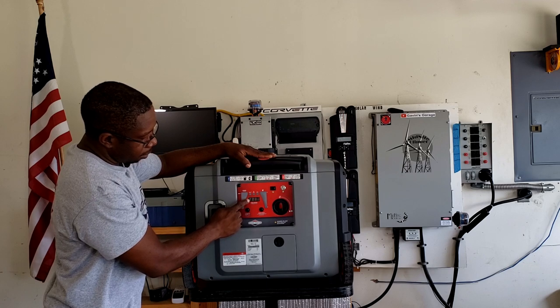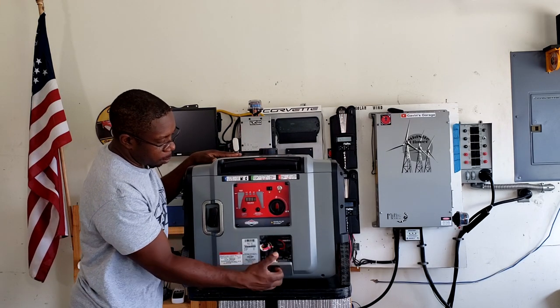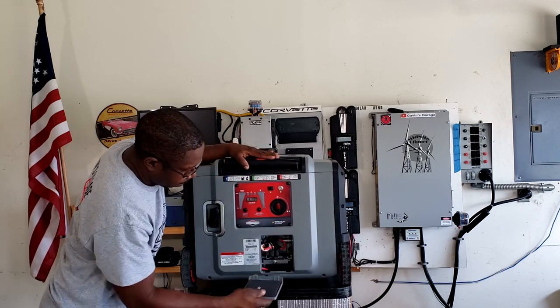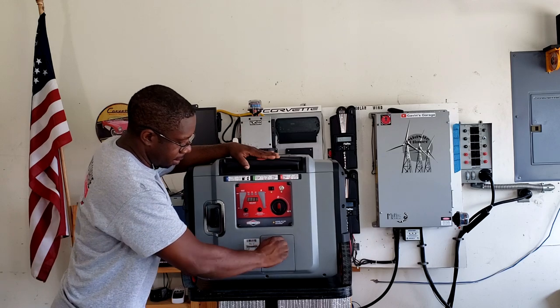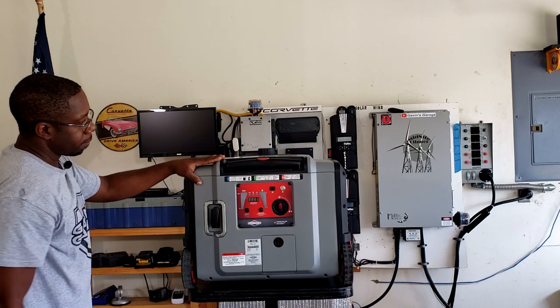You've got your multi-function display right here. This is your oil access door — you open this up right here and this is where you put your oil in. We'll do that in a minute; the oil has not been added yet. And here is your recoil starter, which is a nice touch.